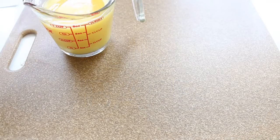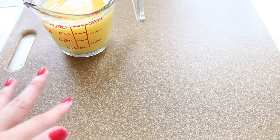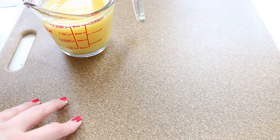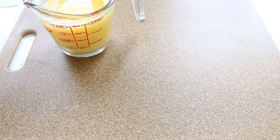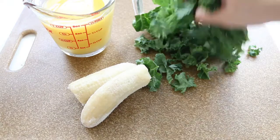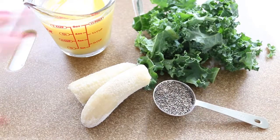For the next smoothie I'm going to use OJ as the base. OJ is already sweet, so I do think about that when adding fruit. I'm adding kale because its taste is a little more bitter and I want to reduce that with the OJ and the banana. In the previous smoothie I used spinach and water because spinach has a more subtle taste. For this one: a frozen banana, about a handful of kale, and one tablespoon of chia seeds.